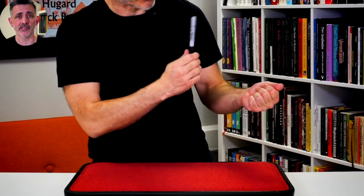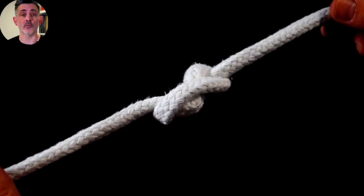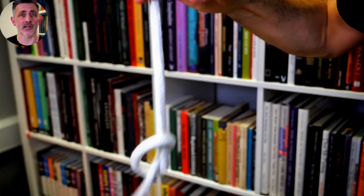I did a whole session on the linking rings last week and on the stuff that I'm working on for my show in a week and a half. I'm feeding that in and talking about my process and the routines I'm coming up with. So check it out, onlinemagic.co.